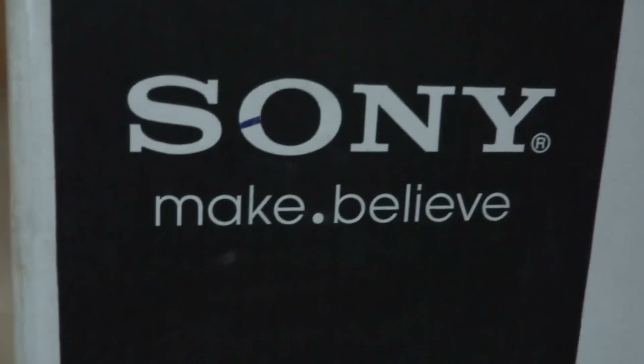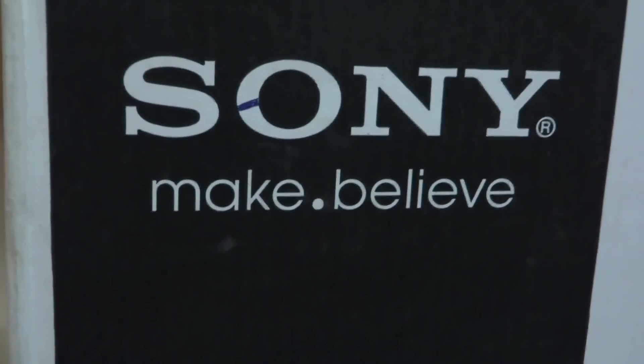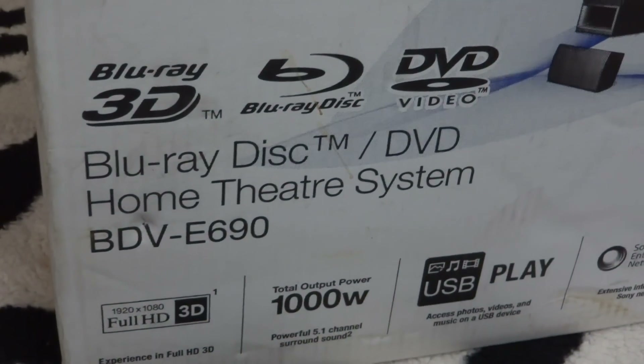Good evening everyone. Today we are going to be doing the unboxing of the Sony 3D Blu-ray player home theater system. This model is the Blu-ray DVD E690.